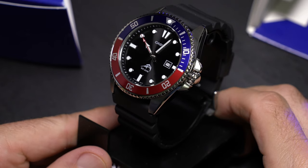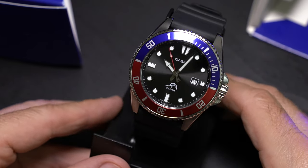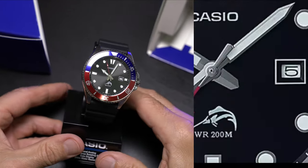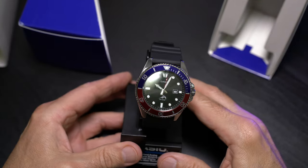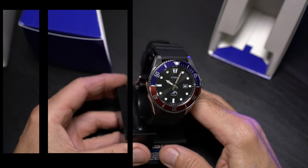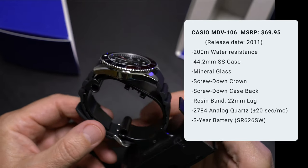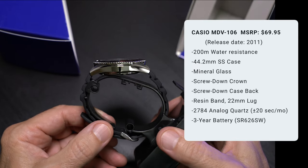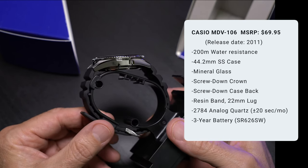Casio is now producing the MDV-107, which omits the Marlin or Sailfish. It's arguable that that logo is a Sailfish, but it's called the Marlin, so that's what we're going with, but the more popular nickname is the Duro. Originally released in 2011, this has become an iconic — dare I say, legendary — watch for Casio. It's a 200-meter water-resistant diver.